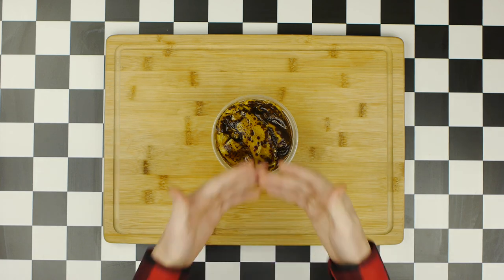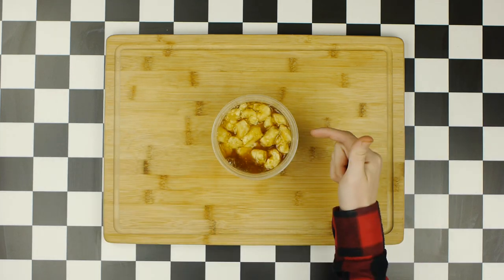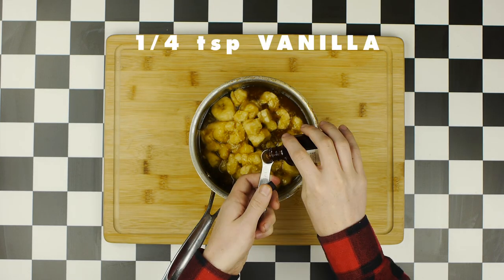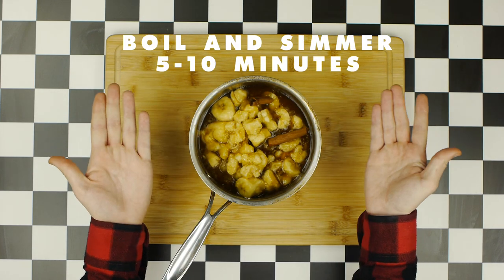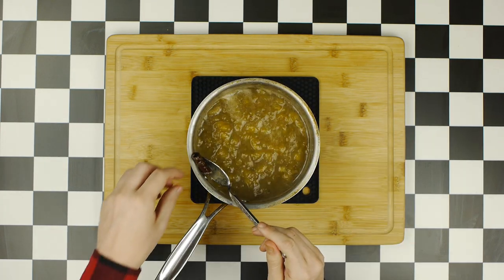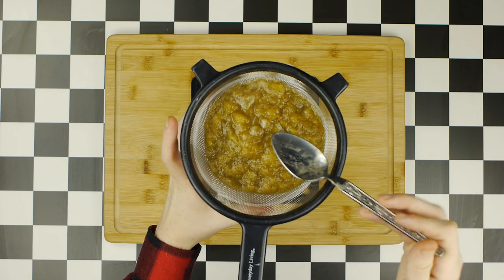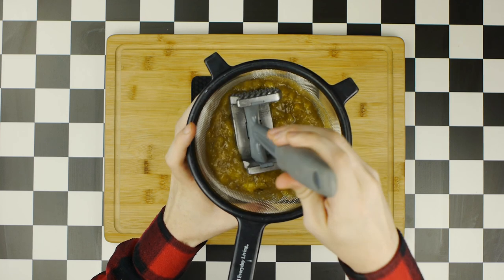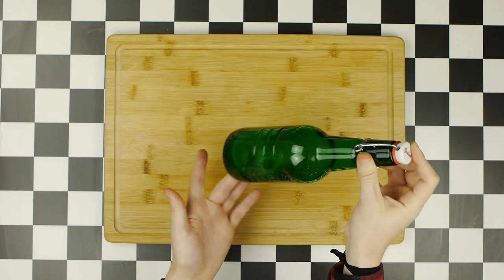Four hours later, a natural syrup has already formed from the sugar reacting with the bananas. Remove and discard the banana peels, then transfer the rest to a small saucepan. Add a quarter teaspoon of salt, a quarter teaspoon of vanilla extract, and one cinnamon stick broken in half. Bring to a boil and let simmer for five to ten minutes, stirring frequently, until you have a beautiful smelling banana goop. Fish out the cinnamon sticks, then strain and funnel the mixture into a bottle, pressing down on the mash to extract as much syrup as possible. Cap and refrigerate until ready.